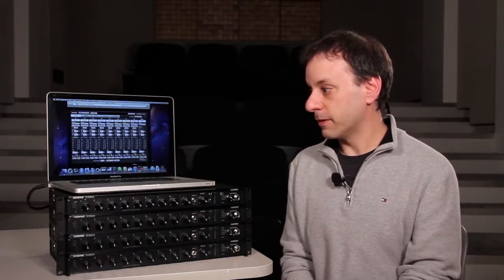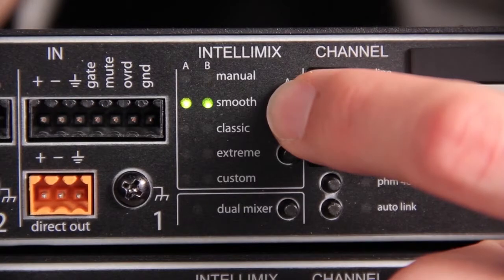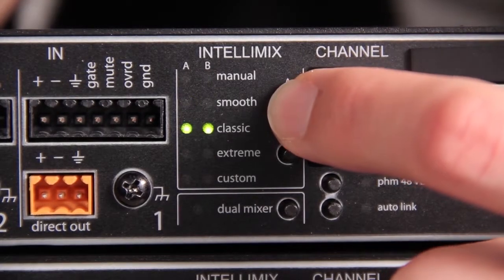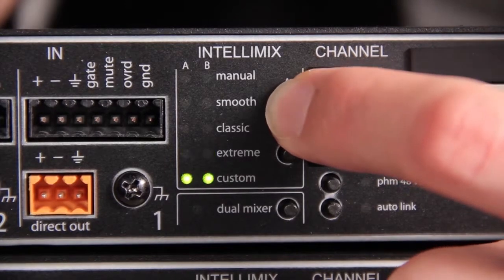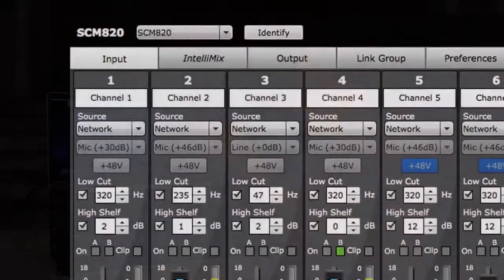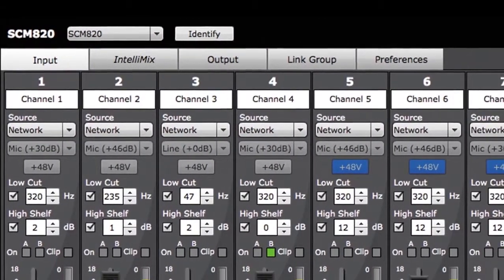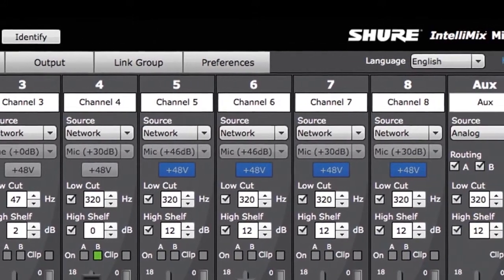However, there are a couple of exciting new features, including selectable Intellimix modes: Classic mode, which works just like an SCM810 style of Intellimix; Smooth mode, which is more of a gain sharing style of automatic mixing; and a couple of other variations including Extreme and a Custom mode, where you can use the software to configure all of your Intellimix settings to create your own user preset.